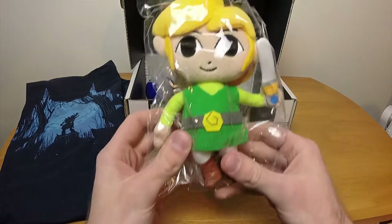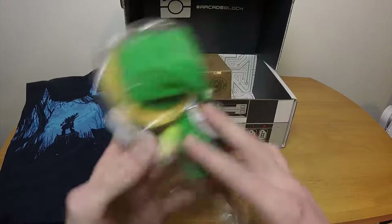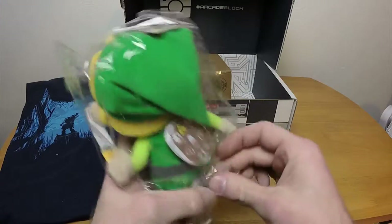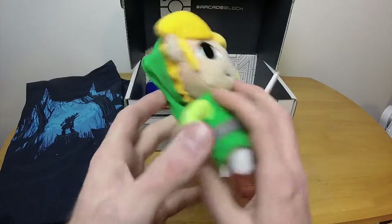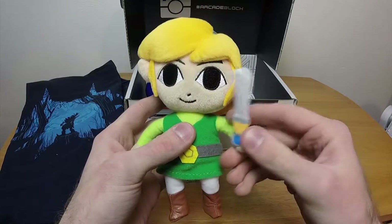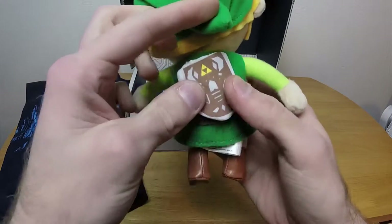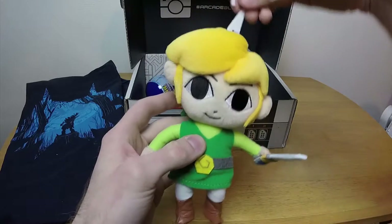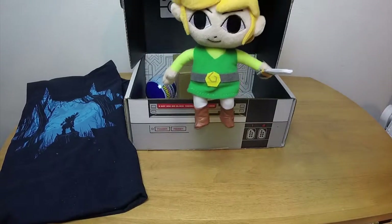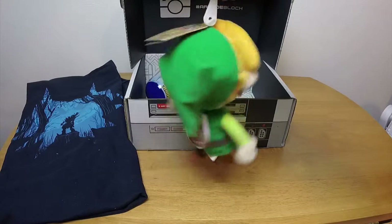Oh god, it's a chibi Link from Wind Waker! That is awesome. It's a little chibi plush Link from Wind Waker with a little tiny itty bitty hero sword and his little tiny itty bitty wooden shield. Oh, that is amazing. I'm not sure where, but that is getting hung up somewhere. I like it.